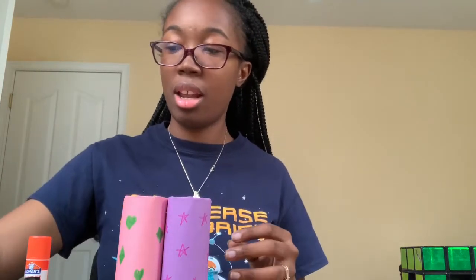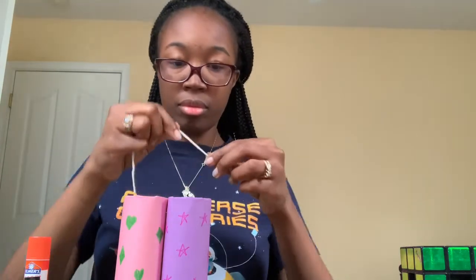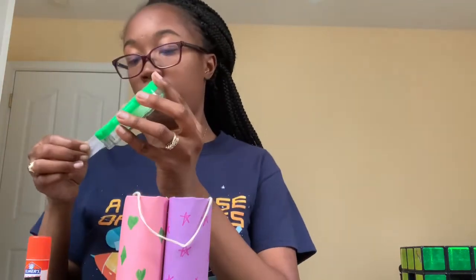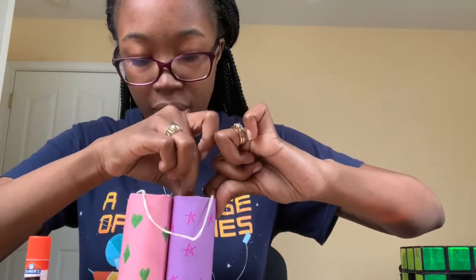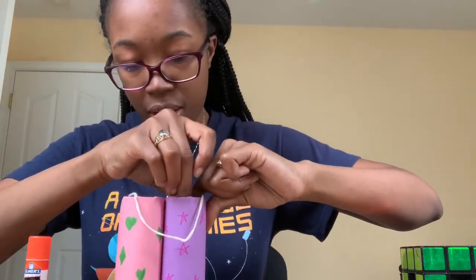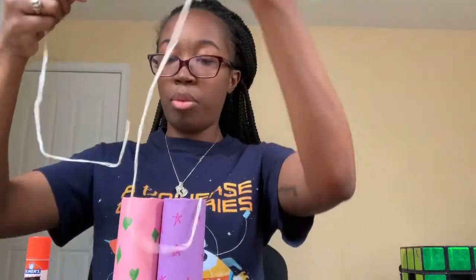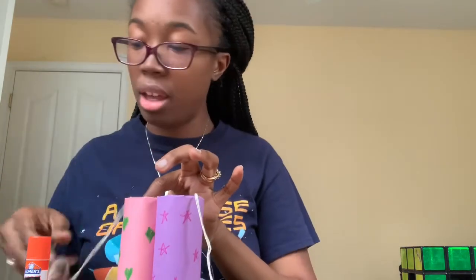Getting there! Next we want to add our string. You can tape your string down on the inside of your binoculars. If you want to be extra careful, you can staple them.